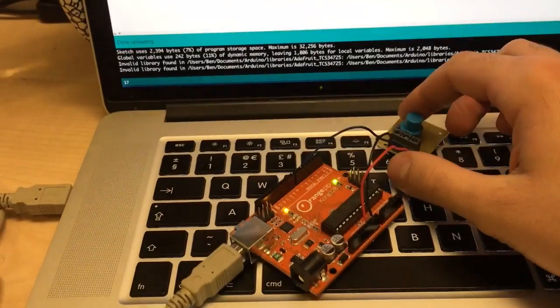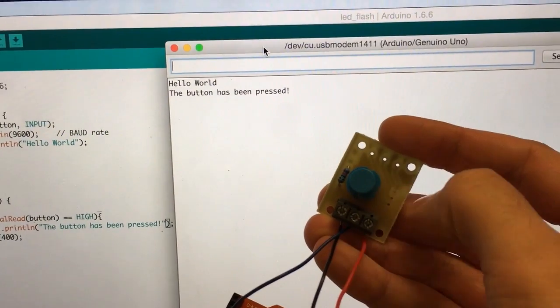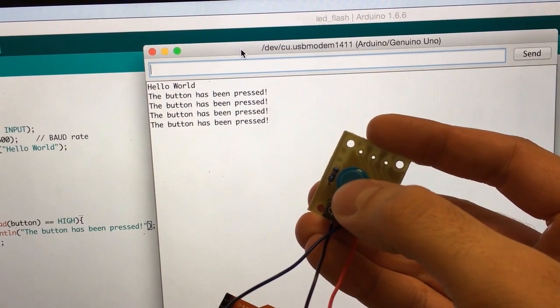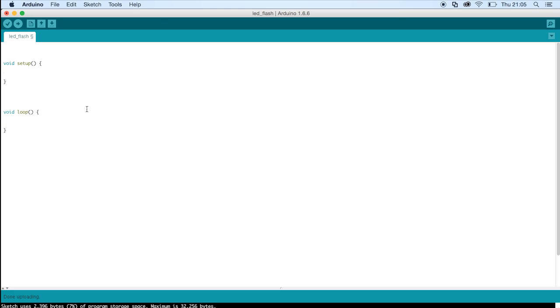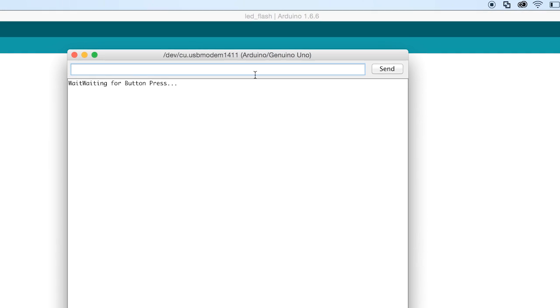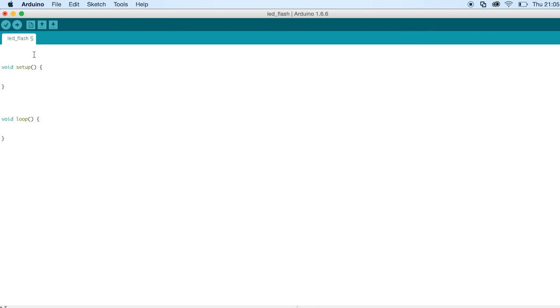So if I grab the button here — as I press it, there we go, the button has been pressed. Our aim is to code our button on our Arduino so that when you press it, it prints a message to our computer. First things first, where is this message going to print to? If you come up to Tools and then click on Serial Monitor, what pops up will be the port that the Arduino is printing to. This is where our messages will show up.